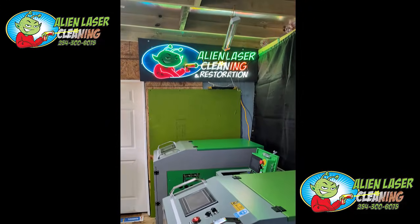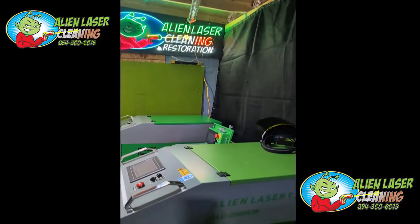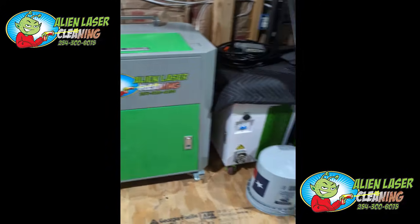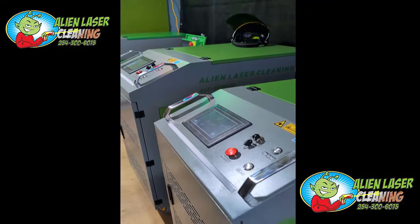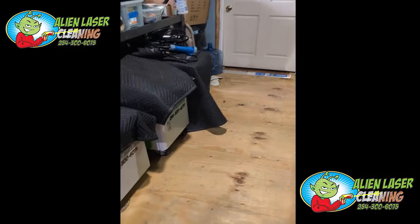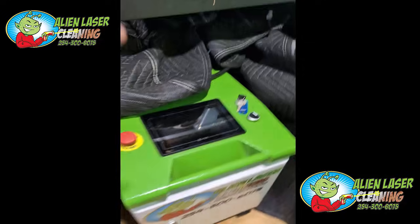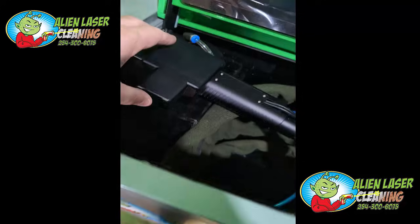Hey folks, Cory here with Alien Laser Cleaning and Restoration. I know it's been a little bit of time. I've been off for vacation and kind of kicking back, working with clients and getting more machines built. We have a couple of patented products coming out. And today I just wanted to go over the differences because we've had a lot of clients that are really confused because of all of the BS that's online. I wanted to go over with you the difference in our machines and the difference in the wands you see here.